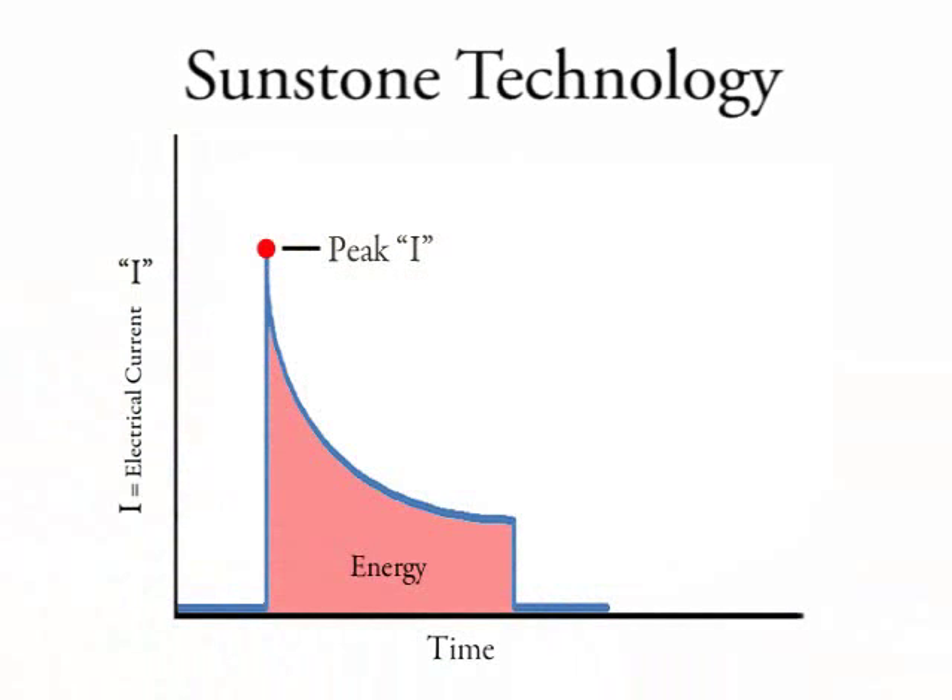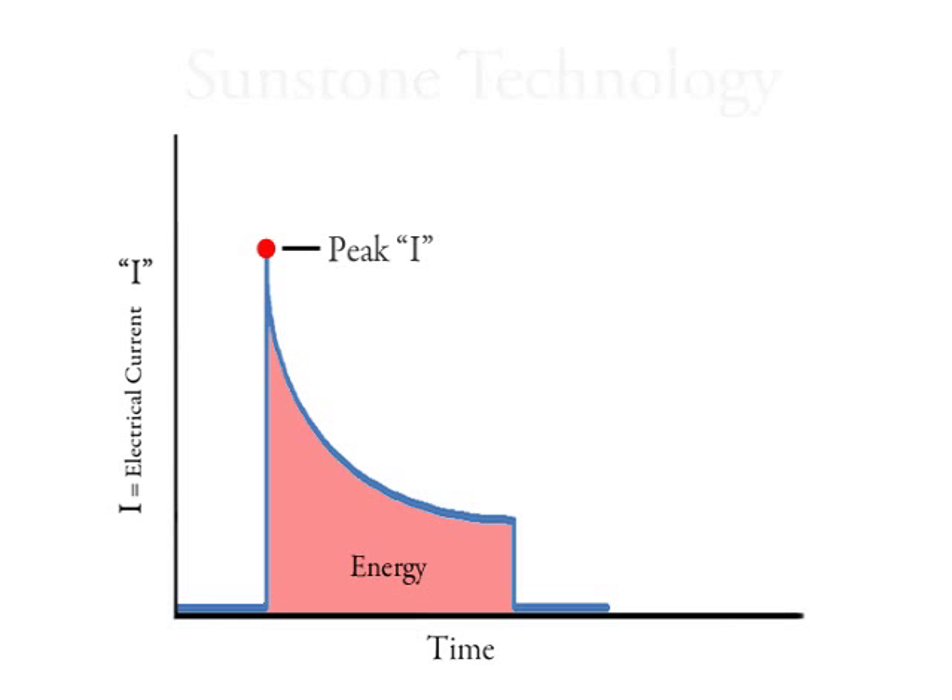Using Sunstone technology, the CD-DPM2 welder allows both the overall energy and the peak welding current to be controlled with each pulse.